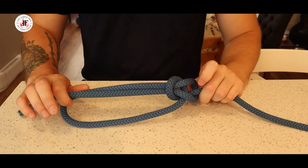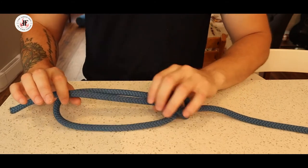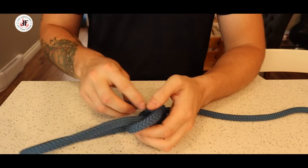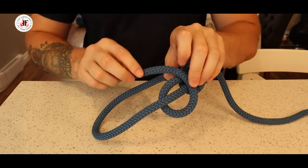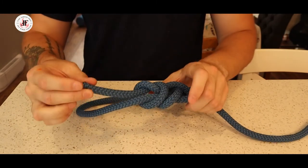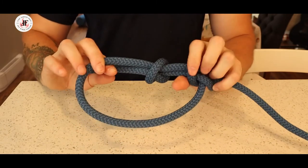The overhand safety, as the name implies, is most commonly used as a safety knot. Here I've made a bowline. To tie a safety on this bowline, I again make a loop and then pass my end through, giving me a distinct knot on this rope.